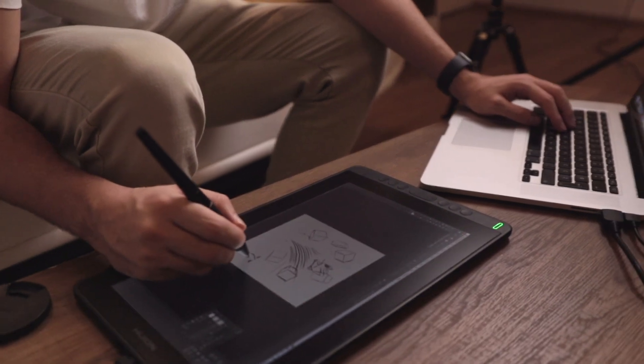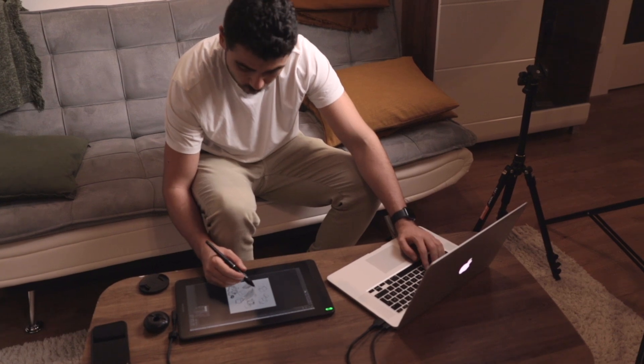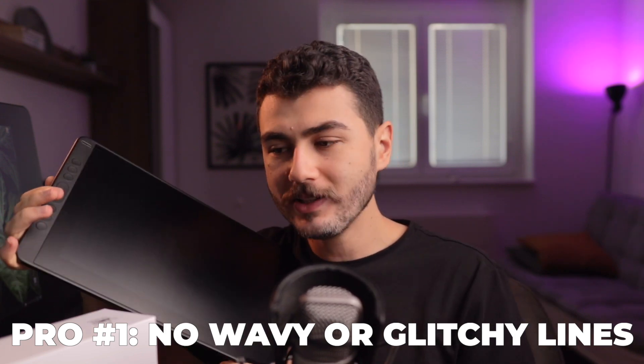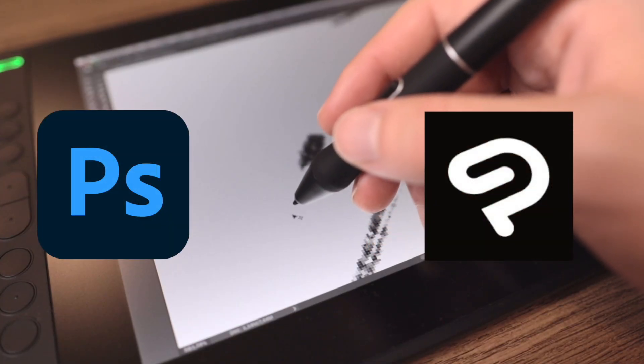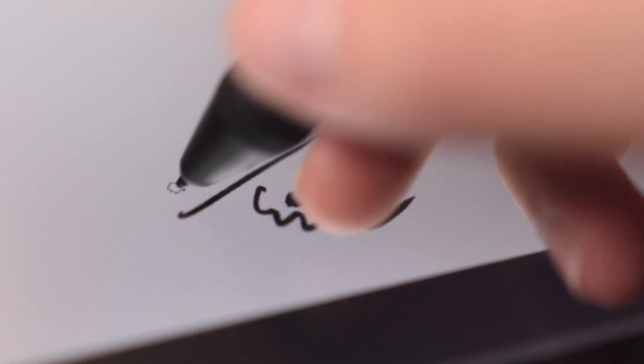Second, you need a computer — or a phone — to use this, so you need to connect it to a PC for it to be able to paint. The first great thing about this tablet is that it doesn't have any wavy or glitchy lines. I used this tablet in both Photoshop and Clip Studio Paint, and in neither of them did it give me any wavy or glitchy lines.